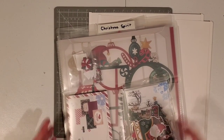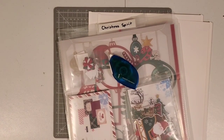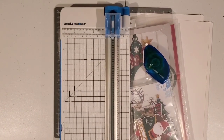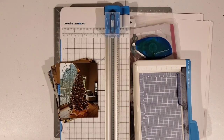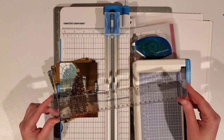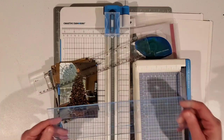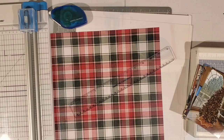First, let's collect all the items we need to make this page. I'm going to use plain white 12x12 Creative Memories album pages, and I'm going to pull out my current collection called Christmas Spirit, which I have stored in one of our Power Project folders. I'll need a tape runner, my 12-inch trimmer, my photos, maybe my personal trimmer to trim photos, and most importantly, a ruler. I like to use a clear ruler, but you can do this with a regular ruler as well.